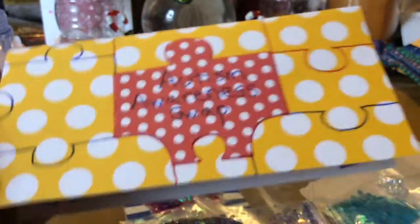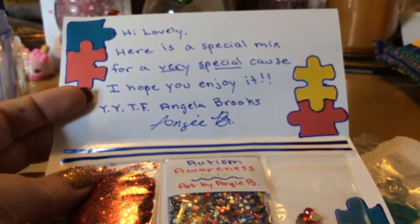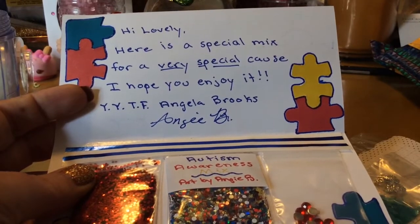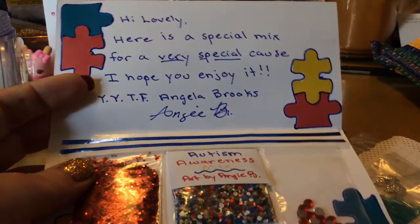And this one is from the Autism Awareness Swap. 'Hi lovely. Here is a special mix for a very special cause. I hope you enjoy it. Your YouTube friend, Angela Brooks.' She calls herself Angie B.